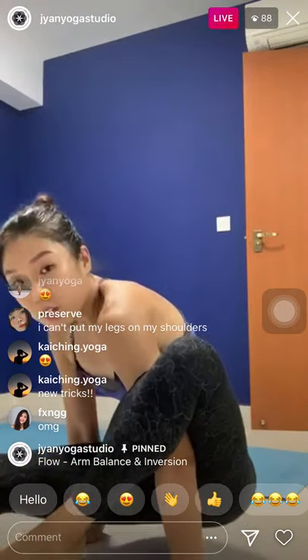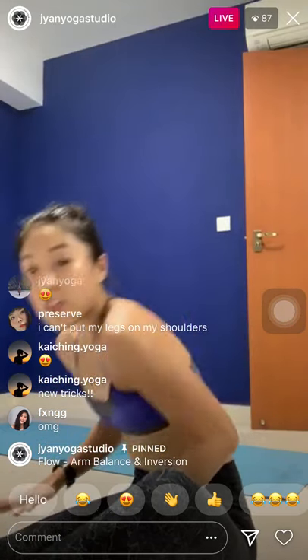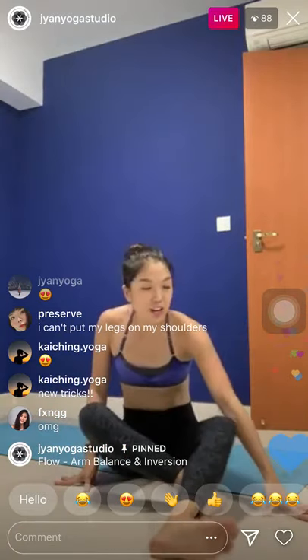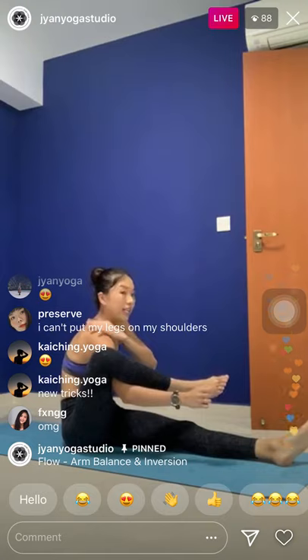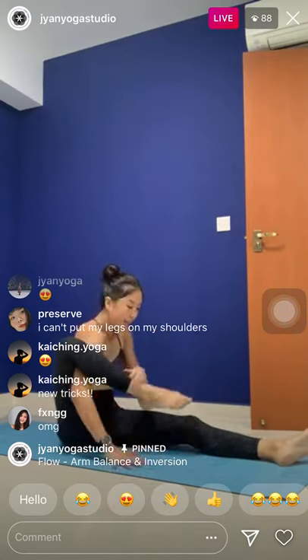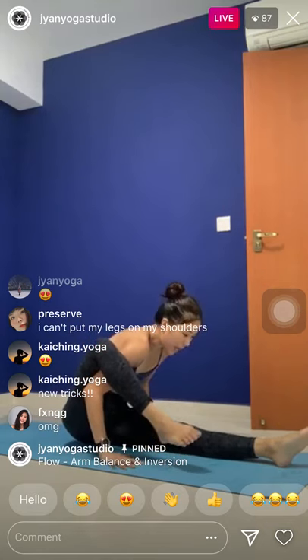Now from here, we're going to take Dhanurasana — bow pose. Bend the knees — don't have to go so big, just to stretch your shoulders. One hand reach back, the other hand reach back. Either grab from the outside, or if you want to feel more in the shoulders, grab from the inside. Inhale, kick up and stay. I'm not going to 100% — just allow the legs to do the work for you. Use the power from your legs to stretch the front body — I'm not pulling at all, I'm just letting my legs open the front body. Hold for ten, nine, eight, five, four, three.